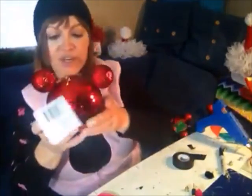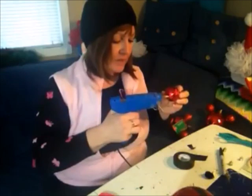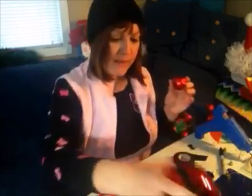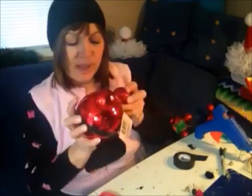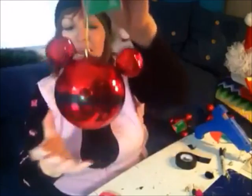If you have a problem like I did with the first ear, all you have to do is hot glue it on. You can pop it off and add some hot glue on here — make sure to use hot glue so that it stays nice and firm — then pop it back on, hold it a minute, and you're all done.